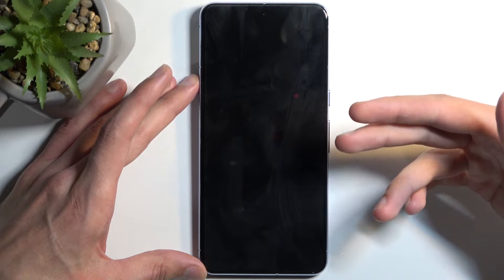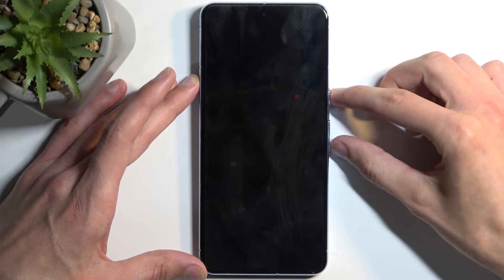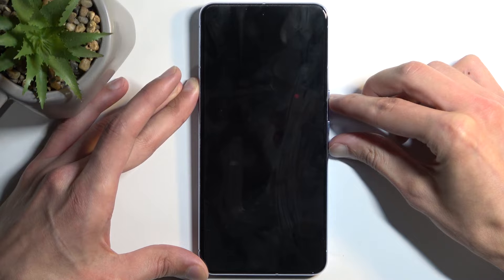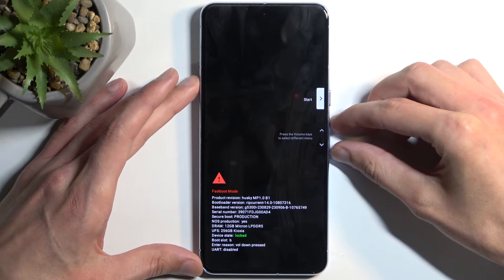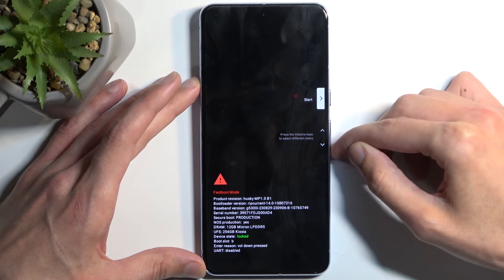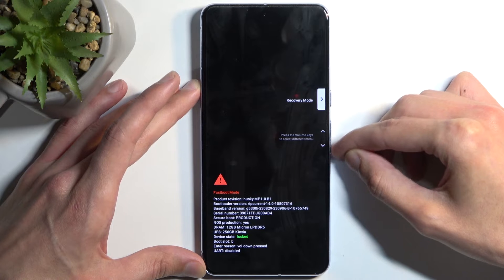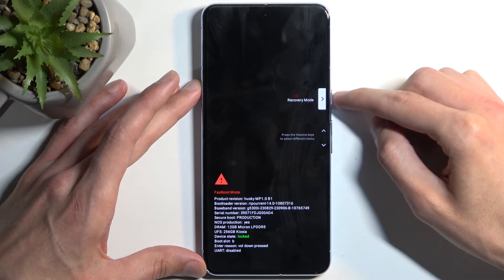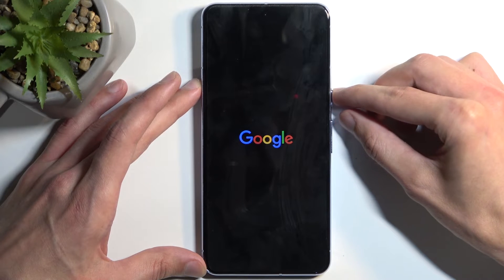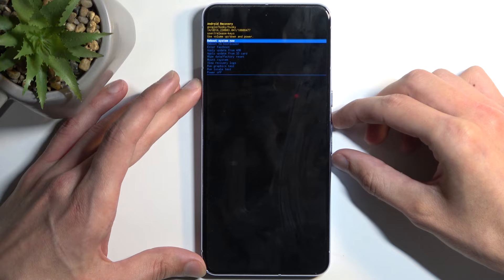Once it shuts off, give it about five to ten seconds and then start holding the power button and volume down at the same time. This will boot us into the bootloader. Using the volume buttons, you want to navigate until recovery mode is visible — right now we have Start selected. Once recovery mode is visible, press the power button to confirm it. The next thing you will see is 'Android with no command.' Hold the power button and press volume up once, and this will redirect us to recovery mode.